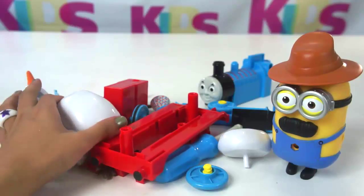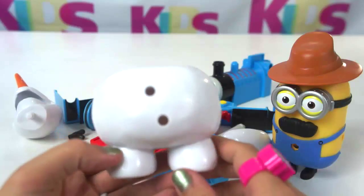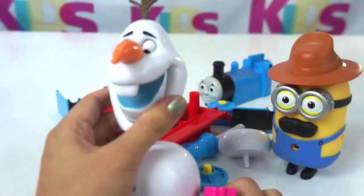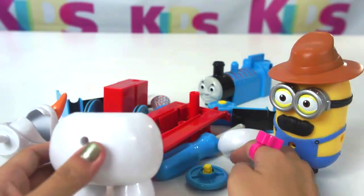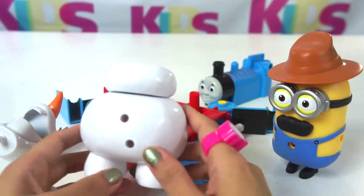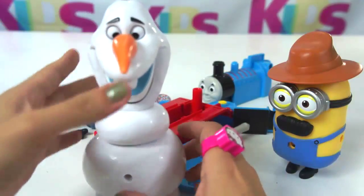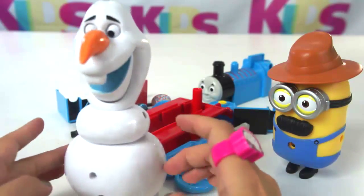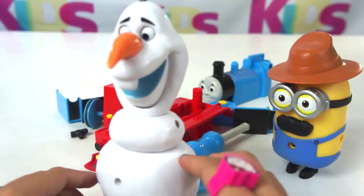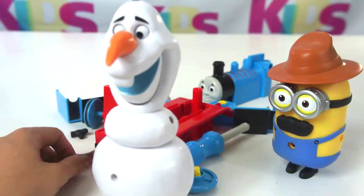What else do we have here? We have this. Oops, doesn't fit here. What about here? I think I know this. Cool. Is this Mickey Mouse? It's not Mickey Mouse. You're right, it's Olaf.